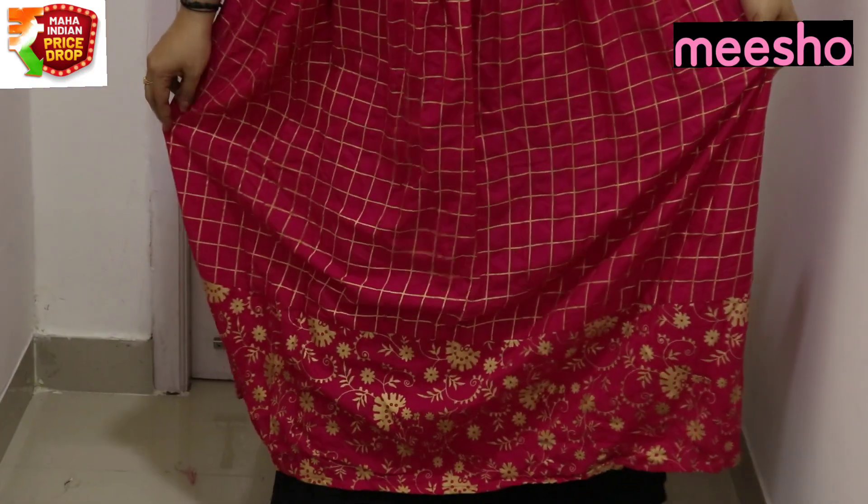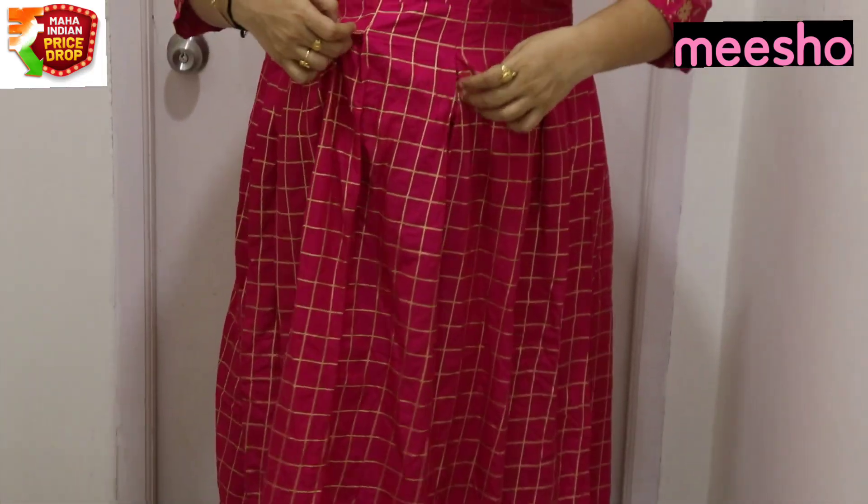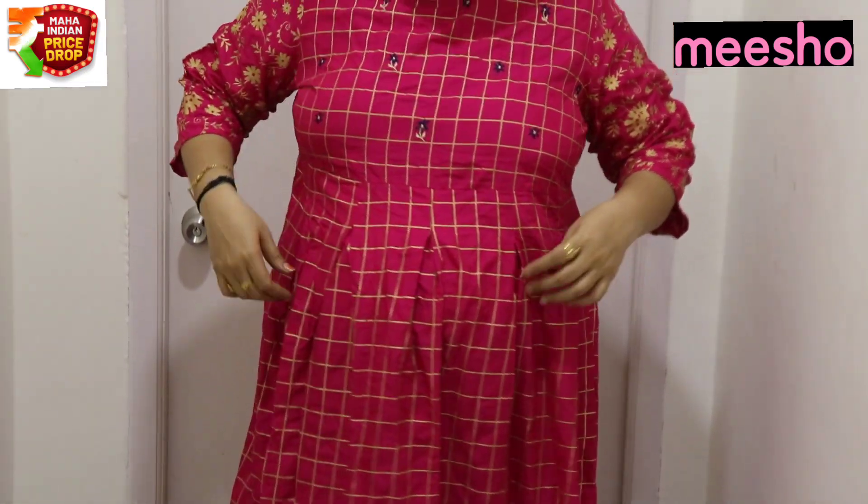We have floral printing. You can check it. There are lots of pleats and it is very loose and comfortable. This size is 5XL. Check the code in the description box.